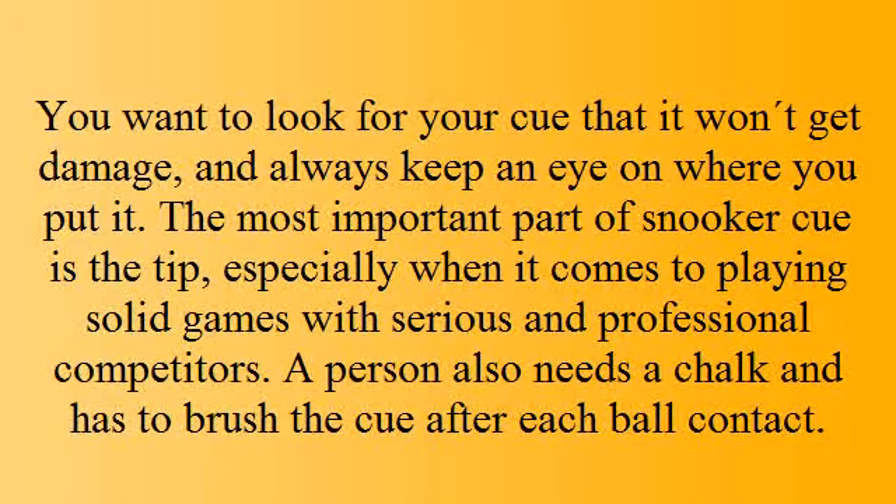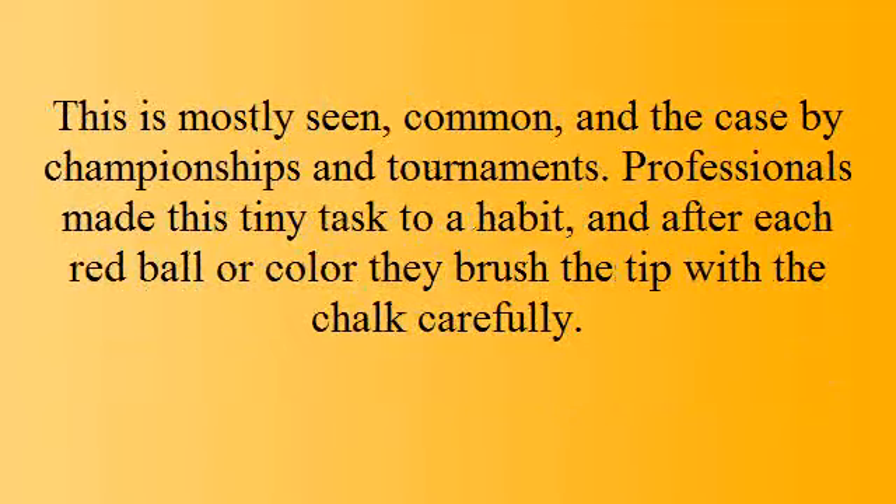The most important part of a snooker cue is the tip, especially when it comes to playing solid games with serious and professional competitors. A player also needs chalk and has to brush the cue tip after each ball contact. Professionals make this tiny task a habit, brushing the tip with chalk carefully after each red ball or colour.